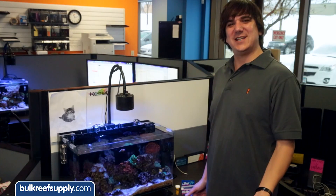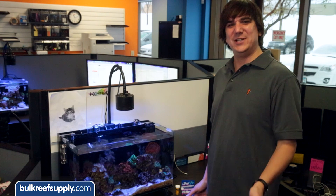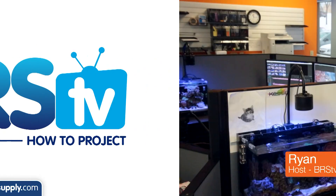Today on BRStv we have a BRS how-to on using red slime remover in your reef tank. Hi, I am Ryan, your host of BRStv, where each week we cover a new topic related to reefing.